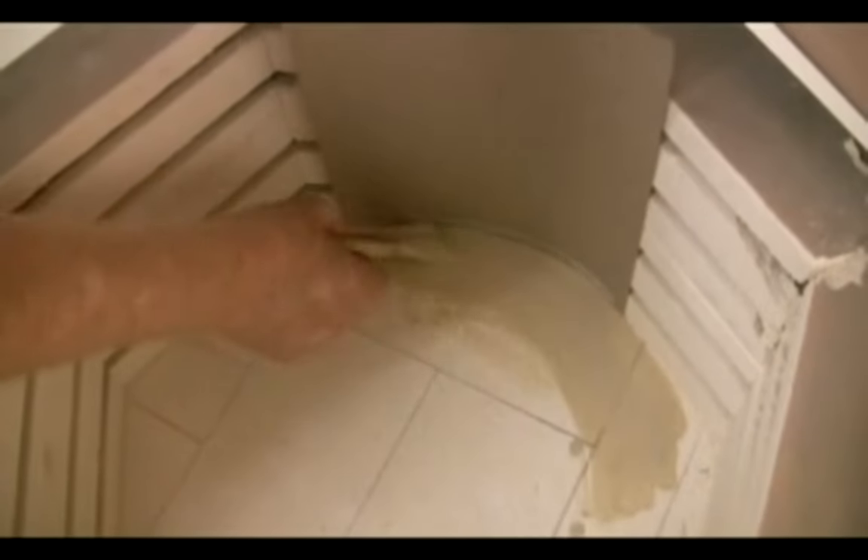Apply kiln wash to the kiln's fire brick bottom to protect it from dripping glaze and glass. Make sure to keep the kiln wash away from the walls and elements, as contact with kiln wash can burn out an element.